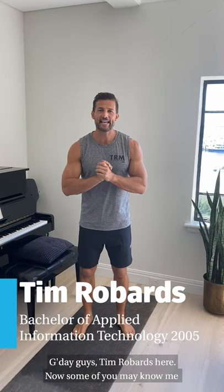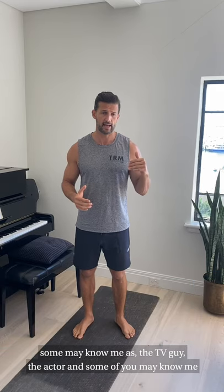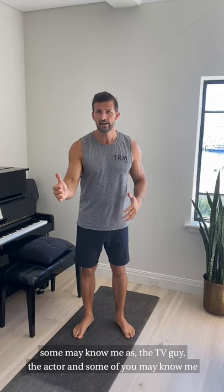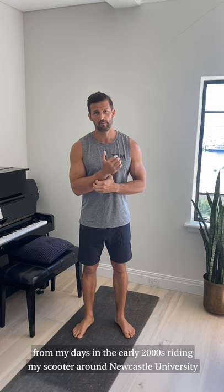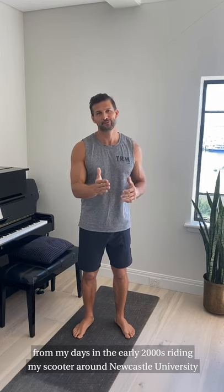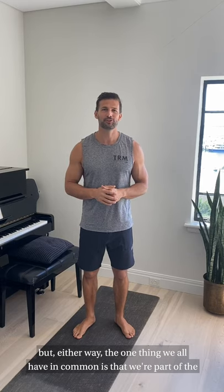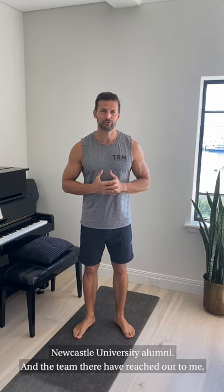G'day guys, Tim Robards here. Now some of you may know me as the sports chiropractor, some may know me as the TV guy, the actor, and some of you may know me from my days in the early 2000s riding my scooter around Newcastle University. But either way, the one thing we all have in common is that we are part of the Newcastle University alumni.